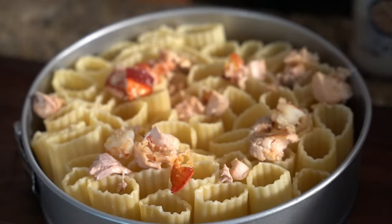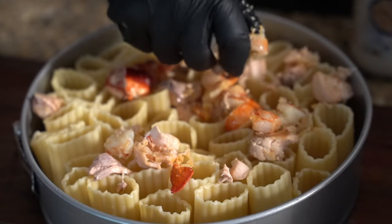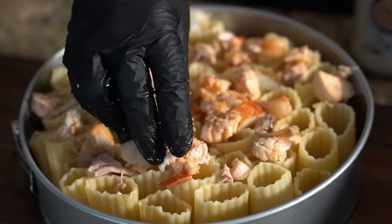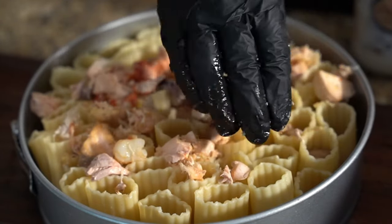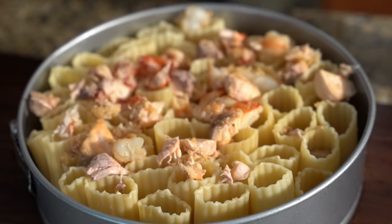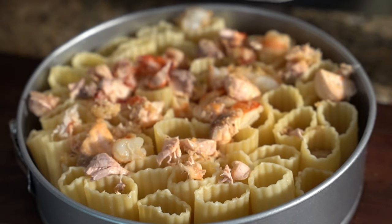As soon as you get your ricotta ready, put some of your seafood in. You want to put your seafood in a little at a time. You want to try to make as much go into the holes of the pasta as possible. If you have time, you can just sit there and stuff them in there.